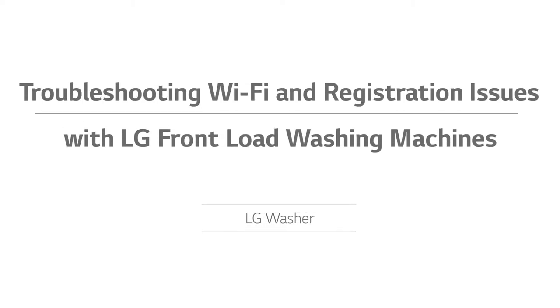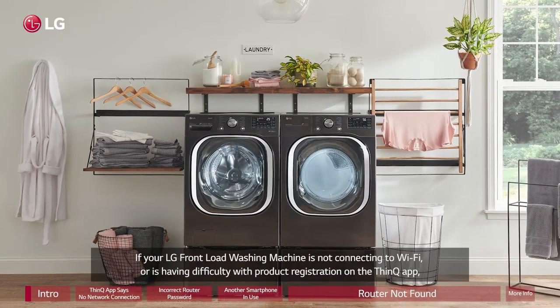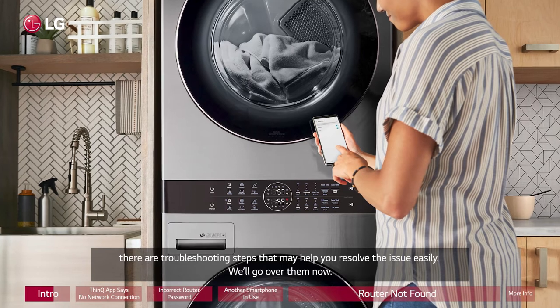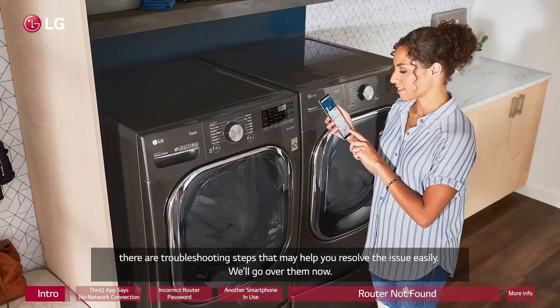Troubleshooting Wi-Fi and Registration Issues with LG Front Load Washing Machines. If your LG front load washing machine is not connecting to Wi-Fi or is having difficulty with product registration on the ThinQ app, there are troubleshooting steps that may help you resolve the issue easily. We'll go over them now.